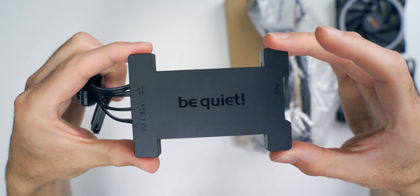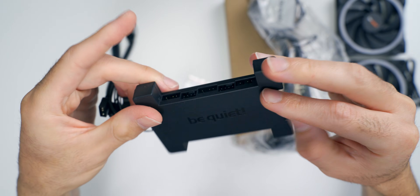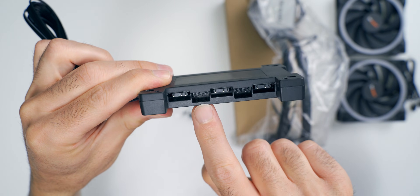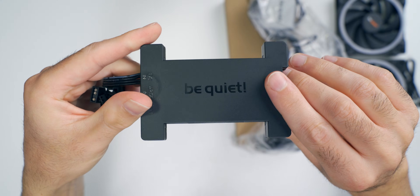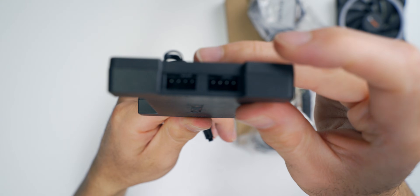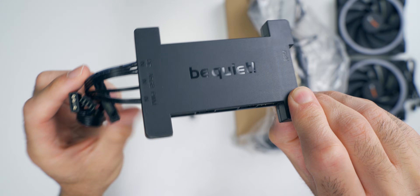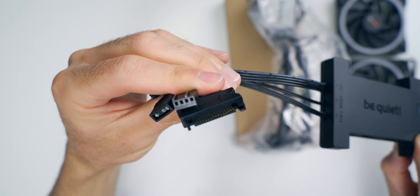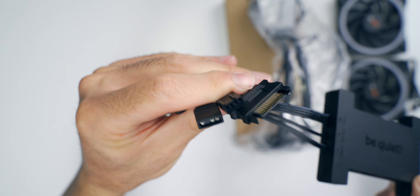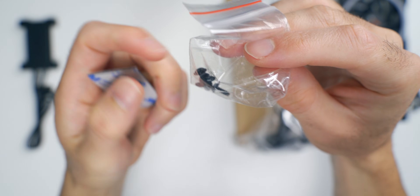This is the ARGB PWM hub. There's a bunch of connectors running on both sides — alternating ARGB, PWM, ARGB, PWM on both sides, and a couple of PWM connectors on the end. The one marked RPM takes the RPM signal of whatever's plugged into it and passes that down to the motherboard fan header. The hub provides all the power and control to the entire AIO, with a standard SATA power connector, a PWM connector, and a three-pin ARGB connector.